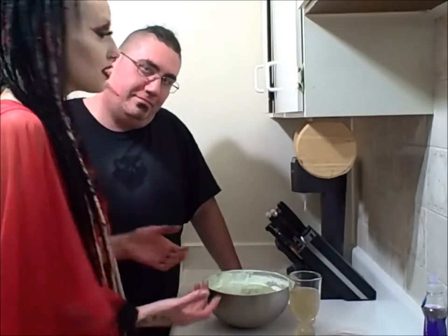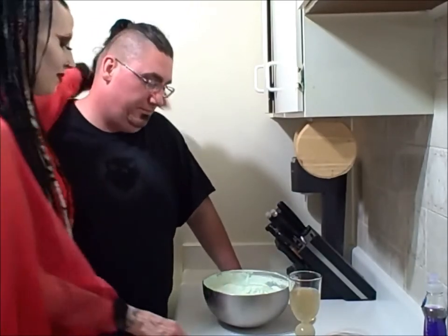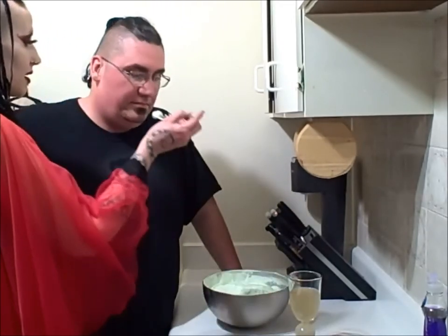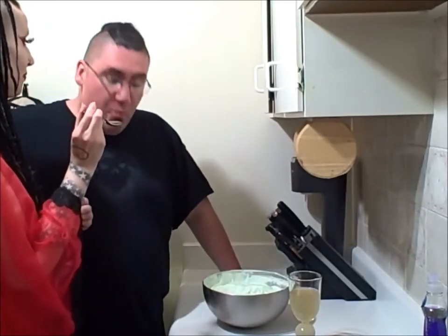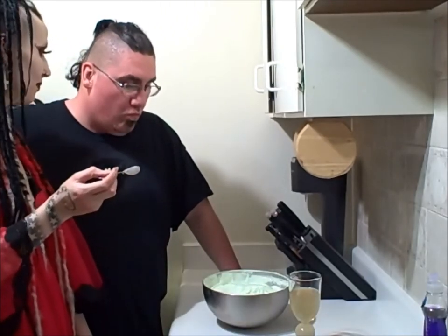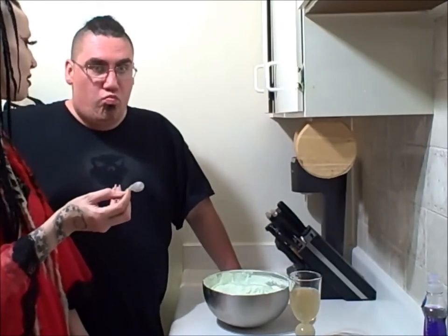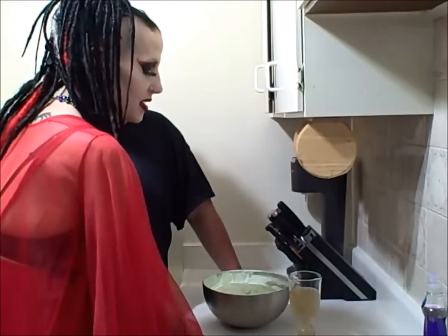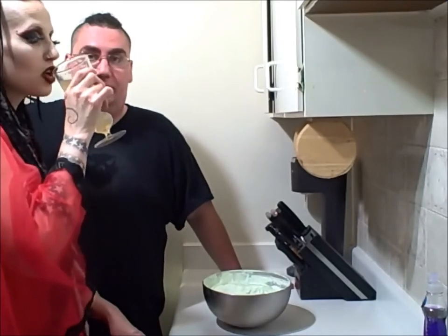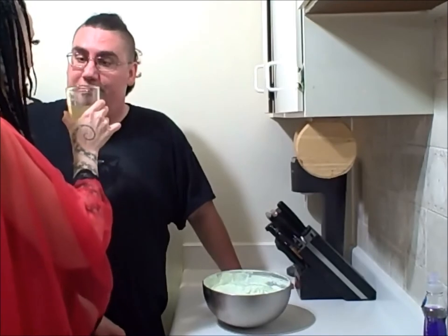Actually, before I put it in the freezer I want Brody to taste test it — make sure we're not all gonna die. Here we go, have a little bit. Tell me what it tastes like. Is it pretty good? Can you taste the absinthe? Yeah? Does it taste like ice cream? Yeah, it'll be good when it's cold. Okay cool — we'll put it in the freezer for a few hours, then my friend will come over and we'll try it together. Absinthe break.